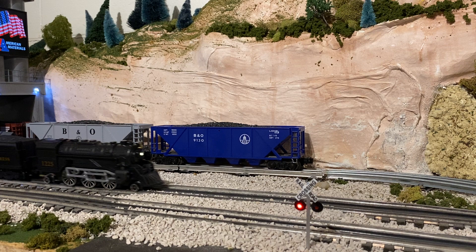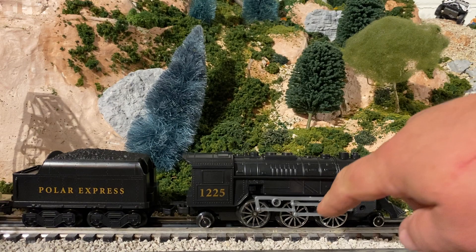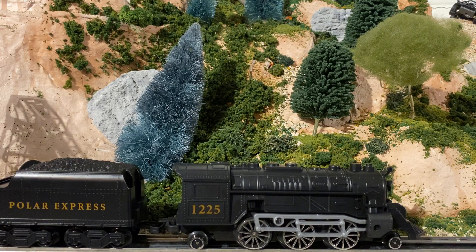It actually makes my signals work. I forgot how to turn it off. It says a few phrases — it says that he's king of the North Pole, 'This is the Polar Express,' and he goes, 'Tickets, tickets, please.' And it sounds like Tom Hanks. It also has a quiet mode where it just runs.